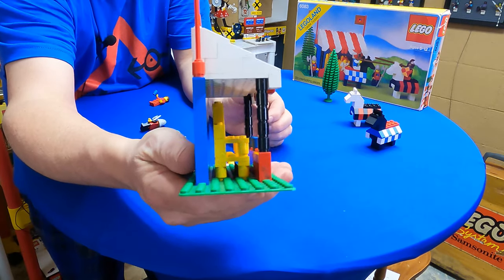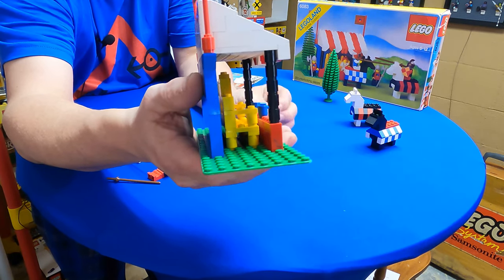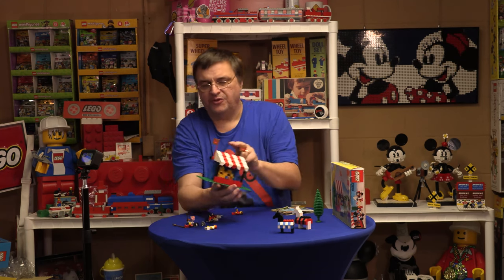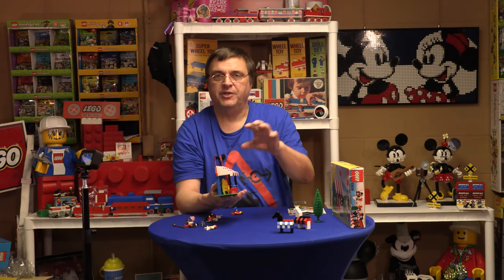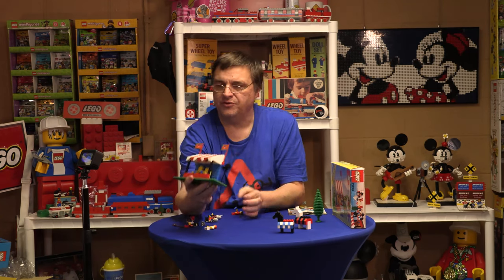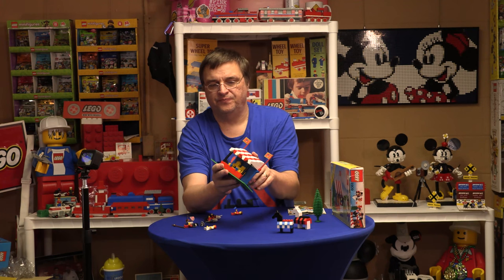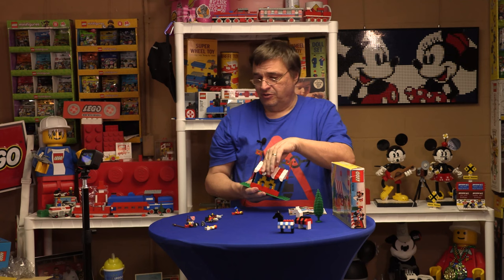If you notice, the yellow throne is actually not on the studs — it's in between. It's not an illegal build, just one of those interesting builds where you're not sitting it on the studs. It also isn't perfectly centered — it's off to one side a little bit, which kind of befuddled me when I was building it.